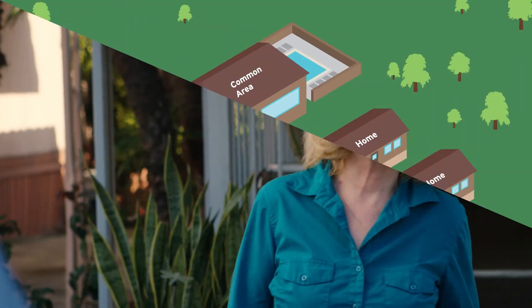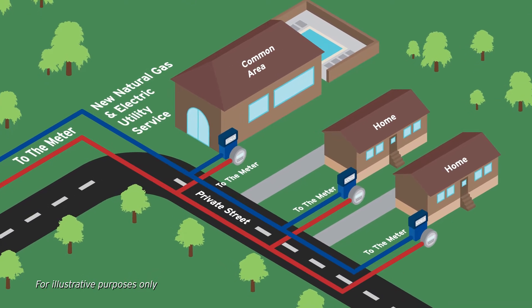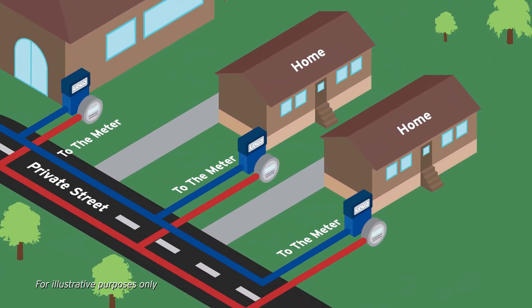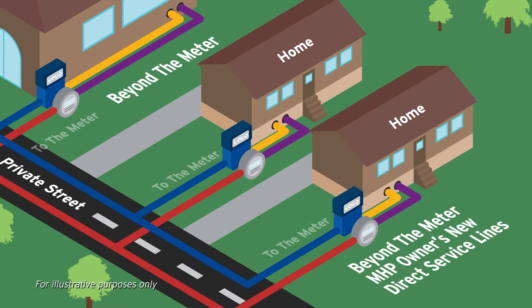We will work closely with mobile home park management to minimize inconvenience to residents. After the utility construction is completed and inspected to the meter, your park owner's contractor will be responsible for the work beyond the meter, installing the house lines from the new utility meters to your home. In most cases, this transfer will require two service interruptions of less than an hour.